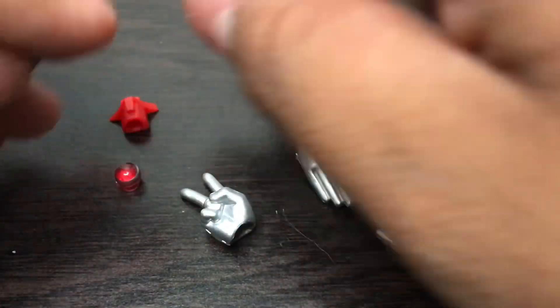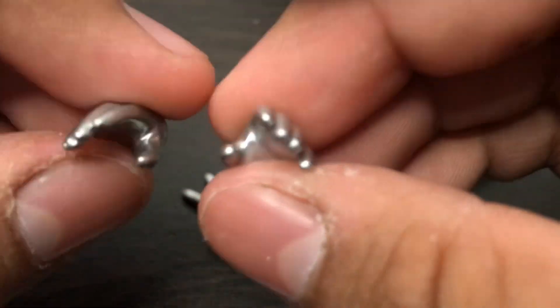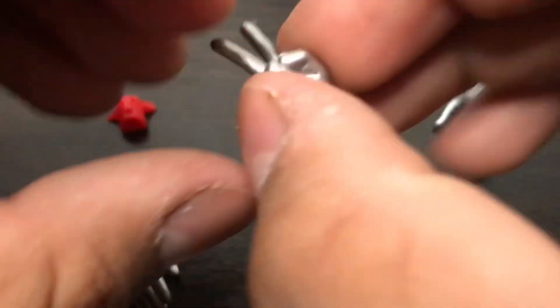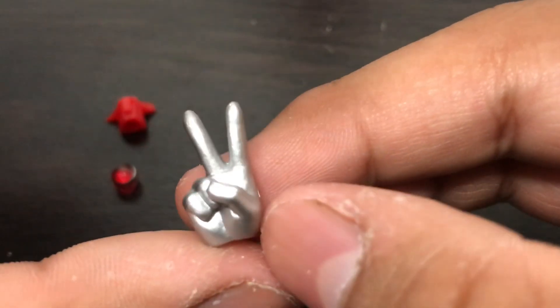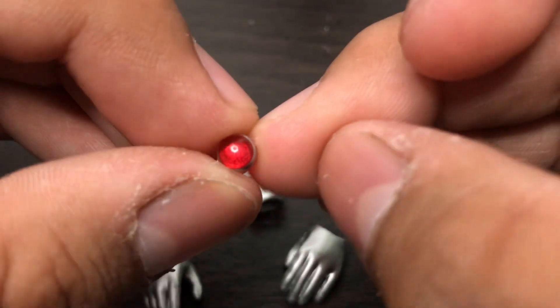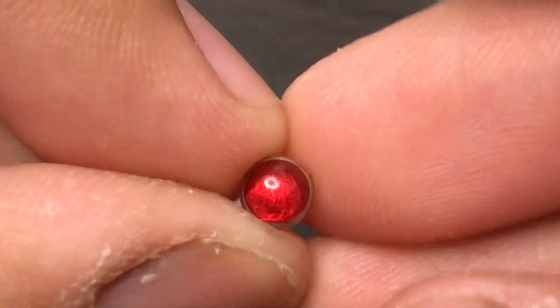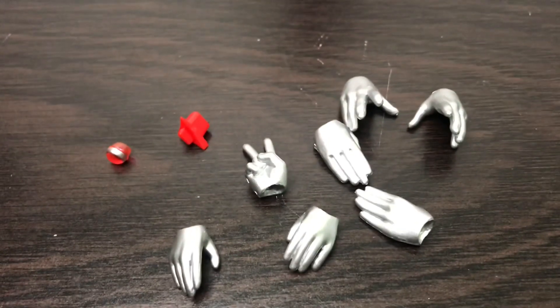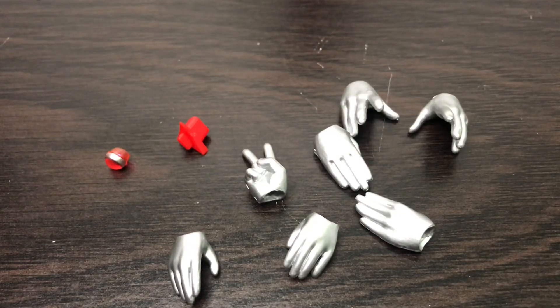The other accessories we have are the hands. We have the grab/open hands, the karate chop hands which you can use for the special ray without the effects part, and two more relaxed hands. We also have the thumbs up finger pose, and a red color timer which is a nice touch. The last accessory is a back attachment for transparent figure holders so they look like they're flying in the sky.